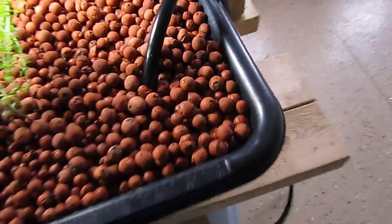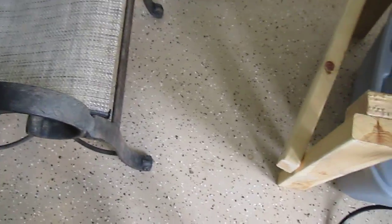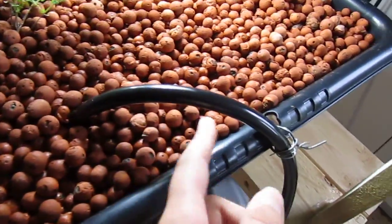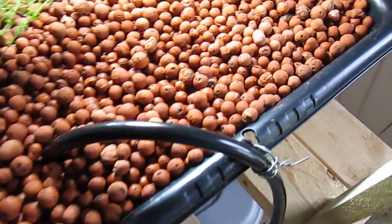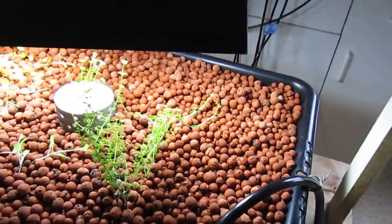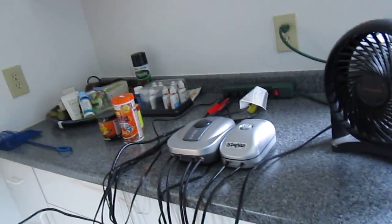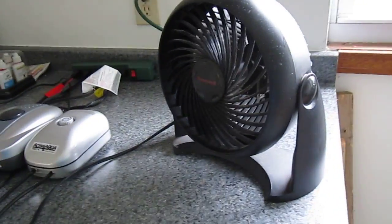I just made this pipe going down into the grow bed because it was spilling all over the floor. There was a little stream of water coming down here and that's what was creating the puddle. I thought the tank was leaking, which would have really sucked, so I reorganized everything up here.